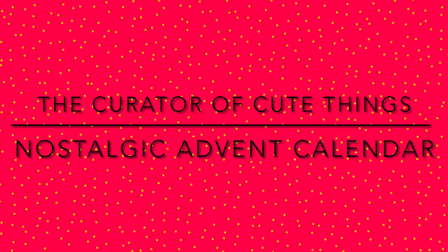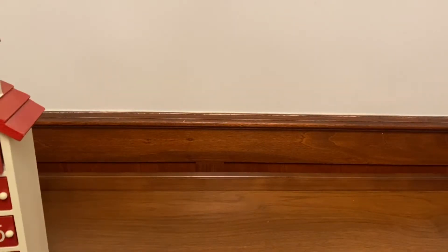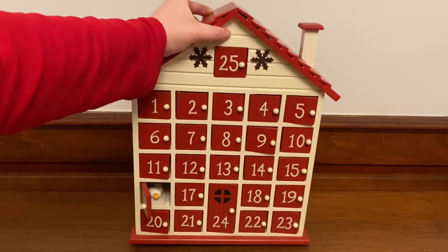Hi everybody, welcome back to the channel. Today I'm going to share with you my advent calendar and it's a simple one that you can recreate yourself. I do this every year. So this is the main part, the advent part.